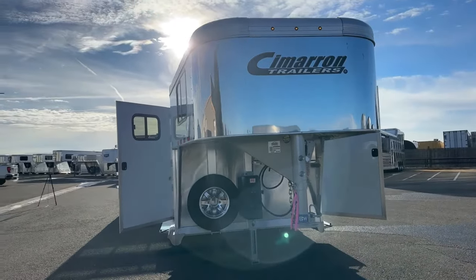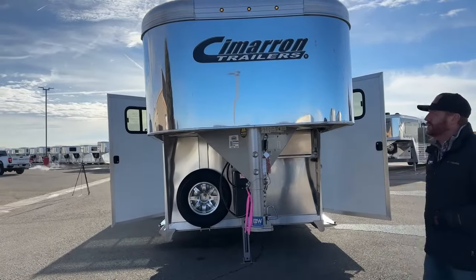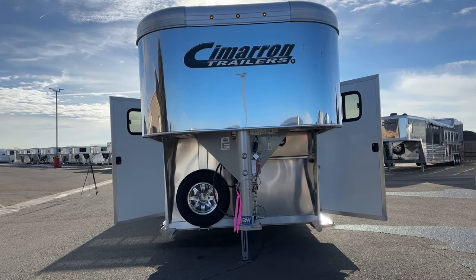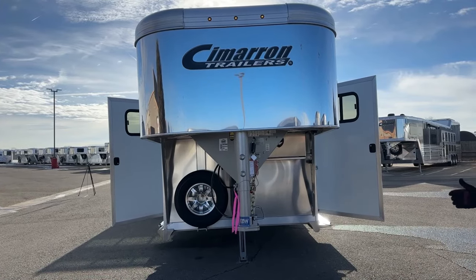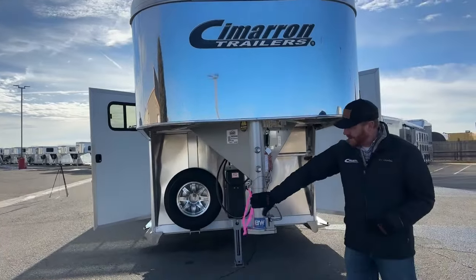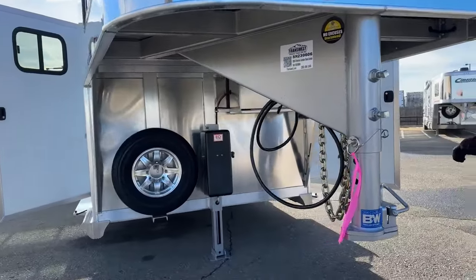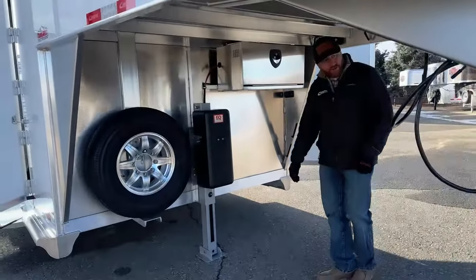The very first thing you're going to notice is stainless sheet on the nose and three marker lights on top. That's kind of the giveaway — they changed that to standard on the 2024 models. We were putting it on quite a few trailers and they decided to make it a standard feature. It's just a good look. There's also a B&W gooseneck coupler on it. They've had a couple years of relationship with B&W and have really gotten it dialed in.